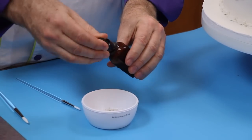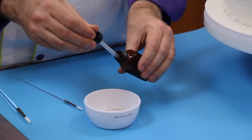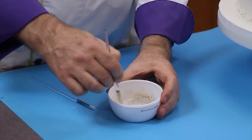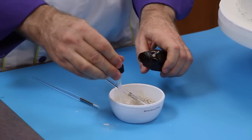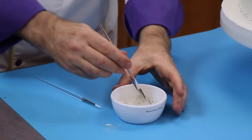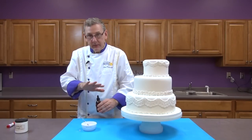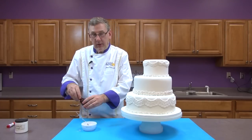I'm going to put several droppers of the alcohol in here and make a very loose paste. I want this kind of liquidy when I'm done so that I can paint it on. Now, a lot of decorators will take these lace pieces and put them on a paper towel and pearlize them with dry pearl dust before putting them on the cake.